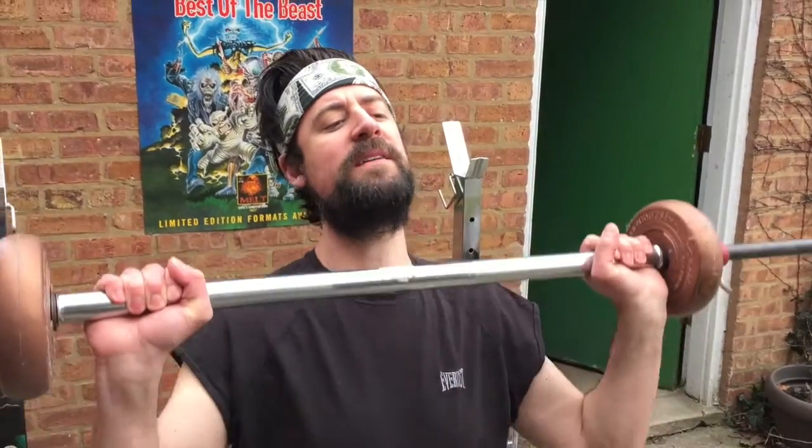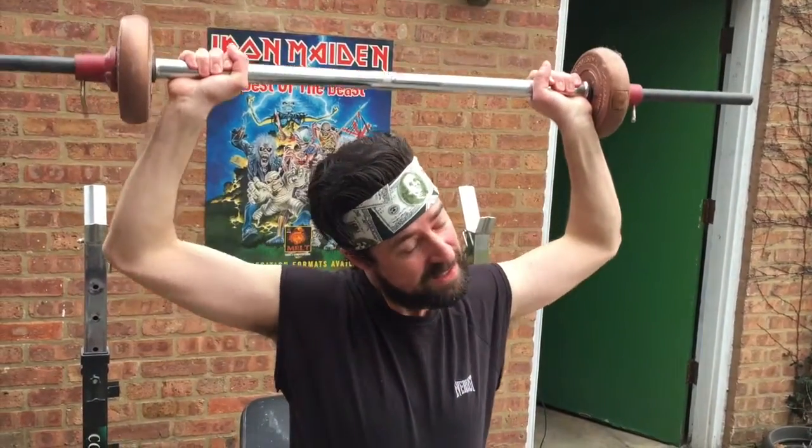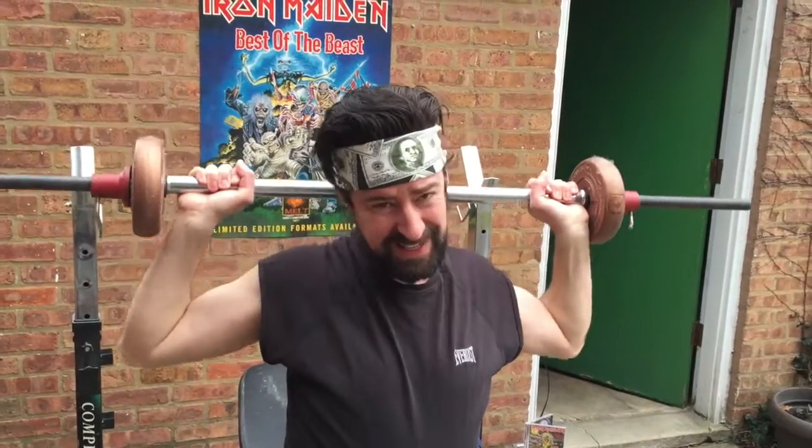Alright, this next exercise is going to work out your trapezius and your deltoids. What you want to do is get the weight over your head and slowly bring it down, and try to look up towards the sky while you're doing it, and then down towards your feet. That fully rounds out the trapezius and trapezoidal muscle groups and your delts. One more, one more.